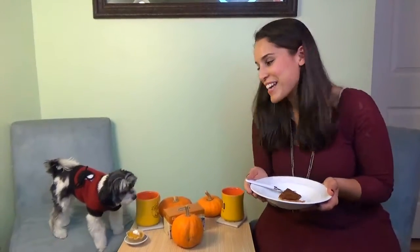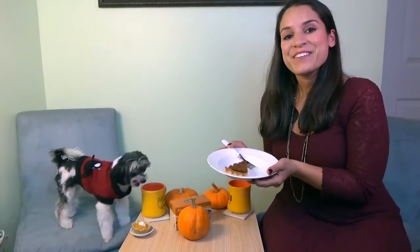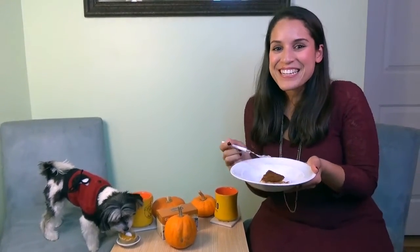I hope you guys get a chance to make these for your dog this Thanksgiving. Thank you for joining us at Gina and Tinkerbell's Tea Time — see you next time!